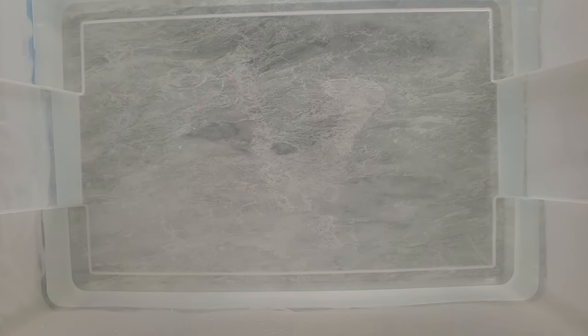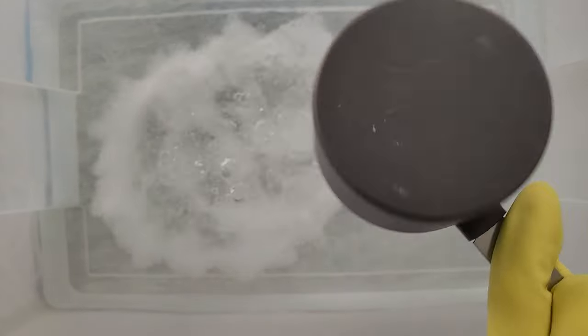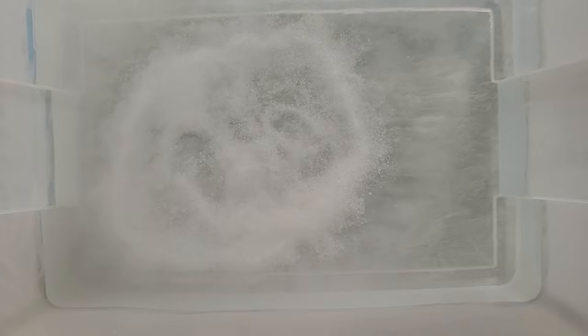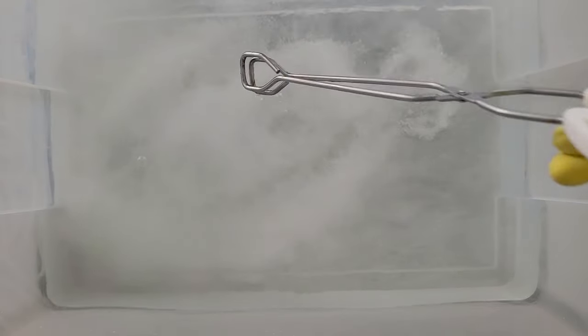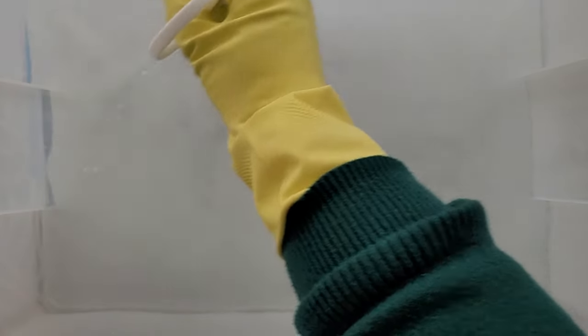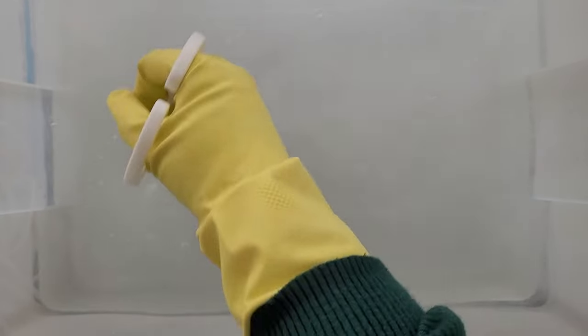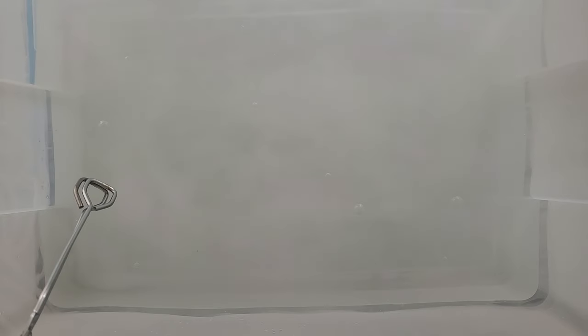I've got my three gallons of hot water in here — it's definitely steaming. I'm going to put my cup of salt in and stir that around. I've got these big long tongs; you can use a wooden spoon or something to stir this around. The salt supposedly helps the color adhere more to whatever you're dyeing.